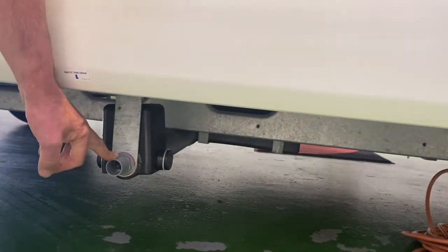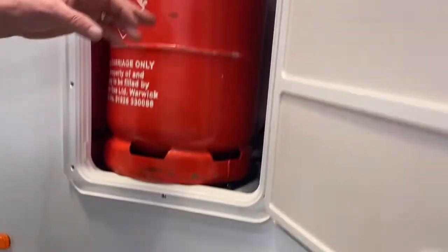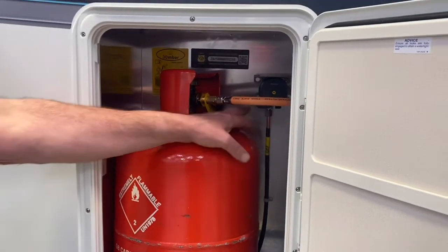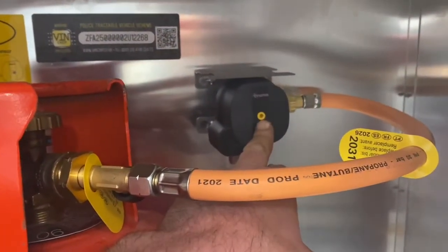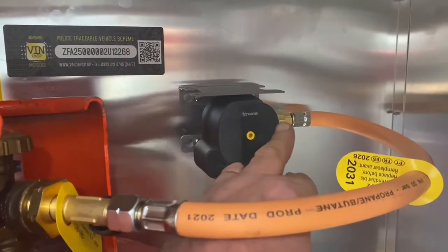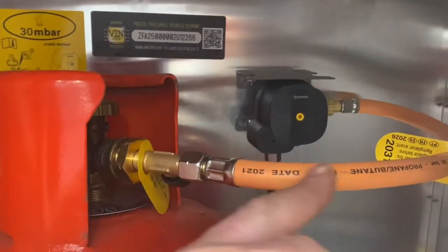This grey one is the grey waste — another one electrically operated from inside the van. This is where your gas is stored. This motorhome comes with a crash-sensitive regulator, so where you see the yellow button — if that pops out, it's had a jolt and that cuts the gas going into the van.